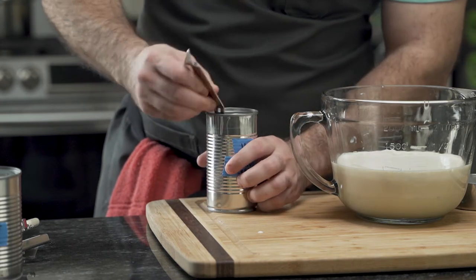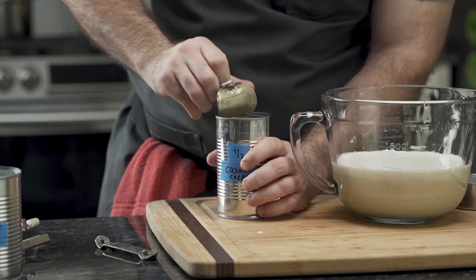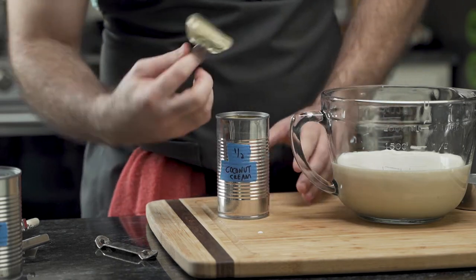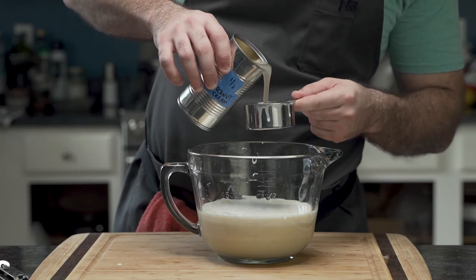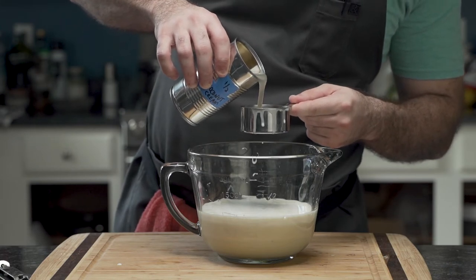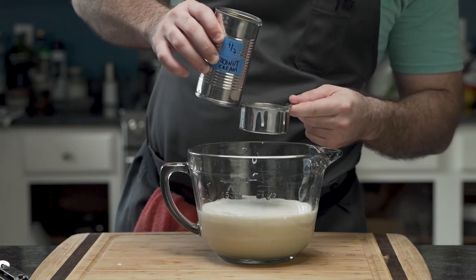Since he lacks fingernails, he pries the can open with the tool again and takes the lid off — careful, because it's sharp. Coconut cream is also half a can, so about eight ounces.